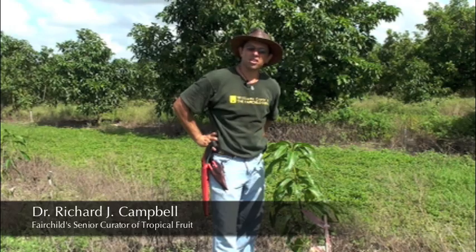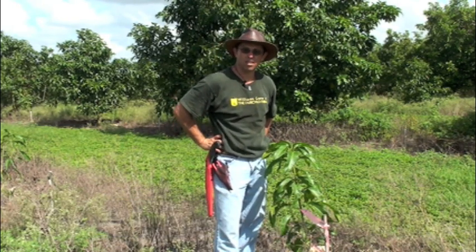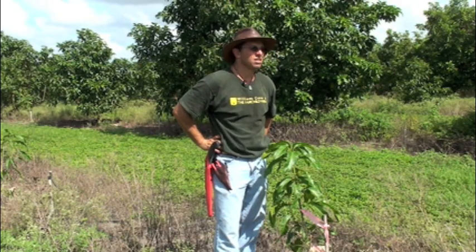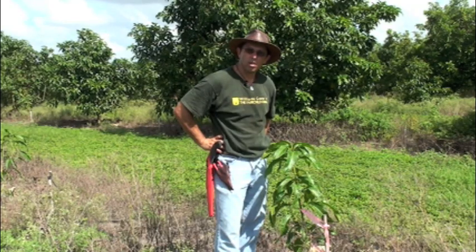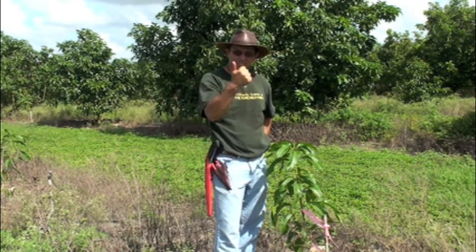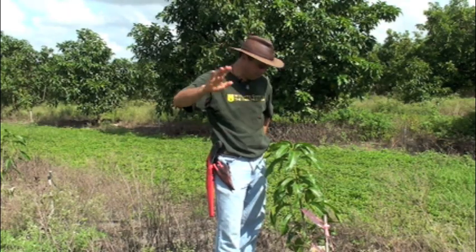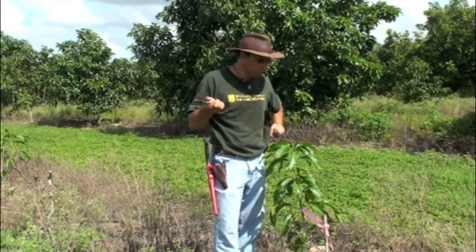We're standing here in the future of the Tropical Fruit Program for Fairchild Tropical Botanic Garden. These are our new commercial mangoes. We're planting 10 trees each of our new generation of mangoes that have disease resistance, size control, quality — mangoes to die for, that's the best way to put it.